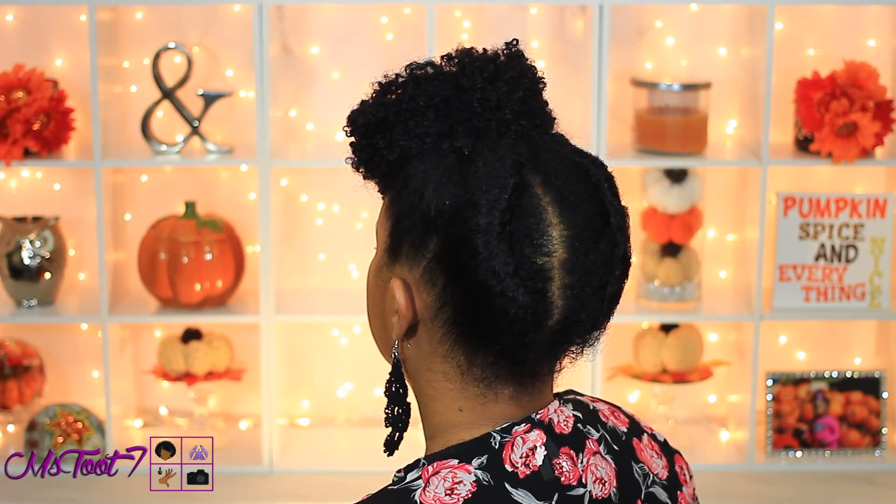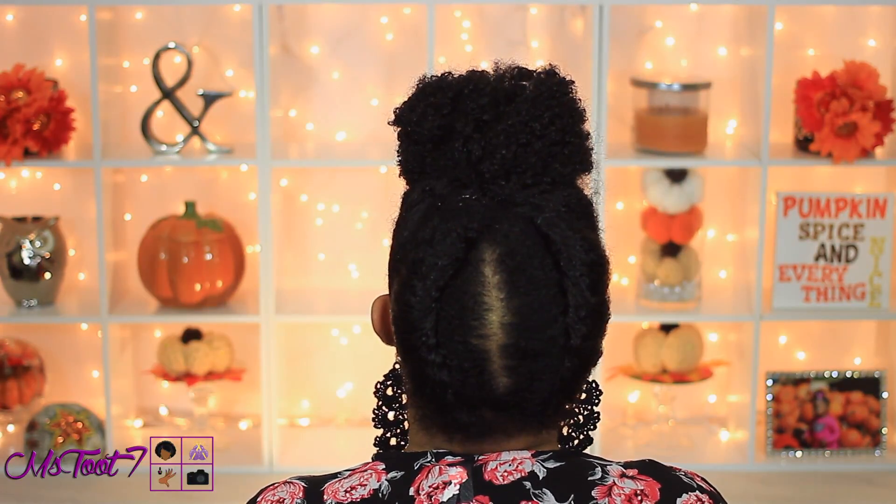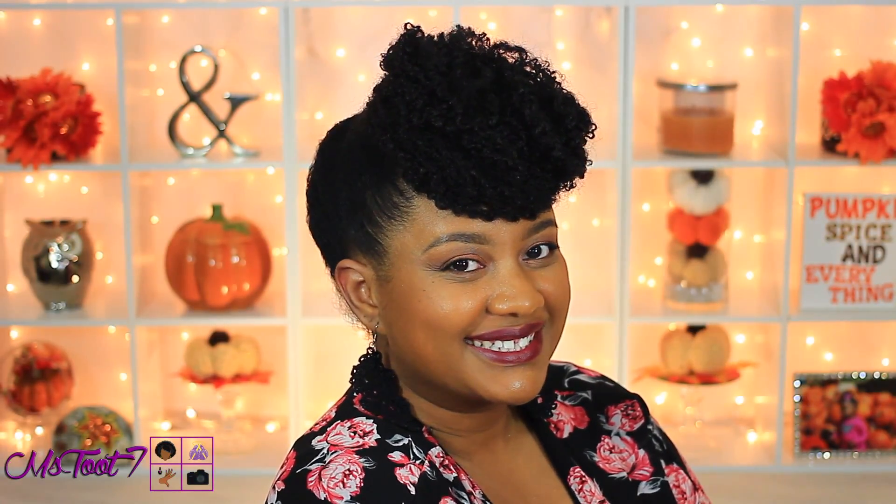And there you have it — a quick and simple updo that will look really cute and elegant for Thanksgiving. I hope you all are doing well and that you'll have a happy holidays. Don't forget to subscribe. Thank you guys so much for watching. Until the next time, take care and God bless.